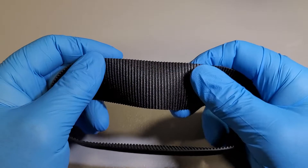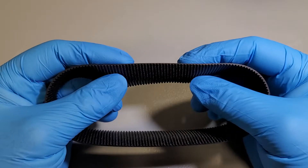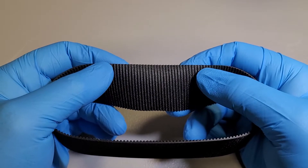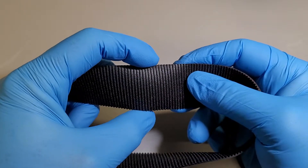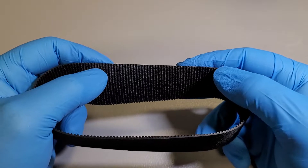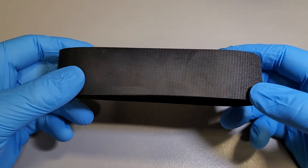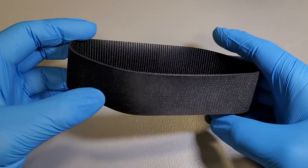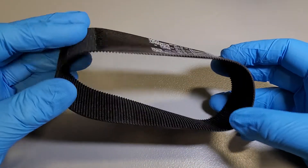These belts are toothed. You can see the teeth and these teeth are at a slight angle — two millimeters from the top to the bottom of the tooth. There is no direction that you have to install it; they can go on either way.